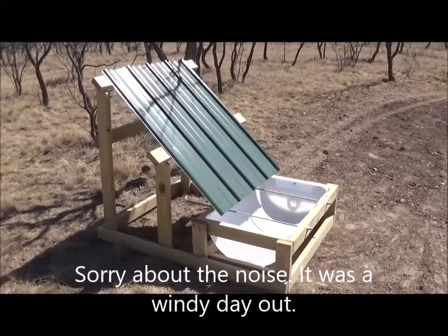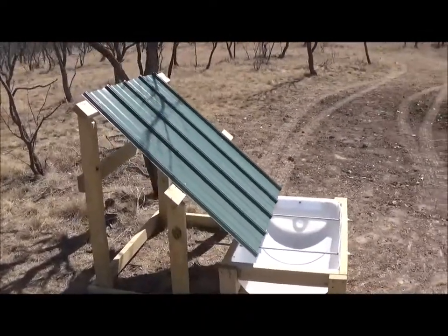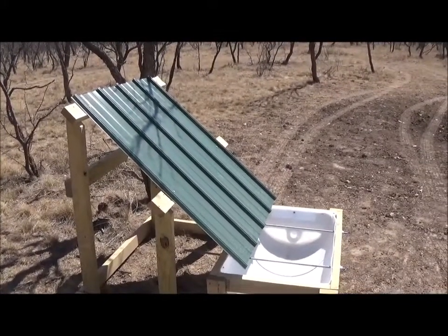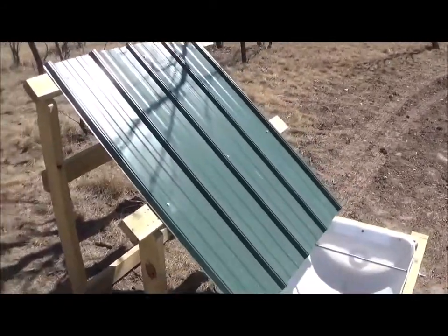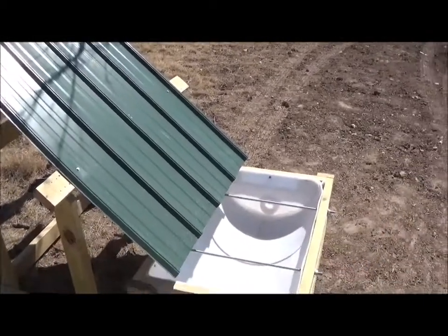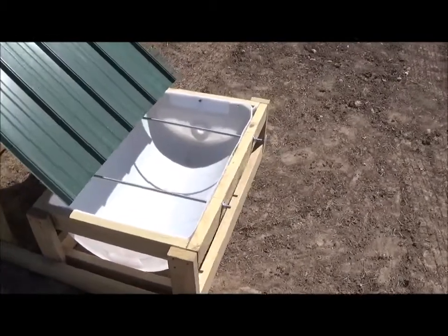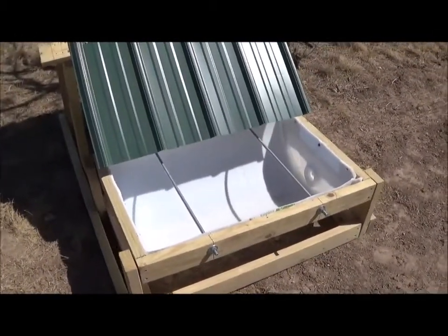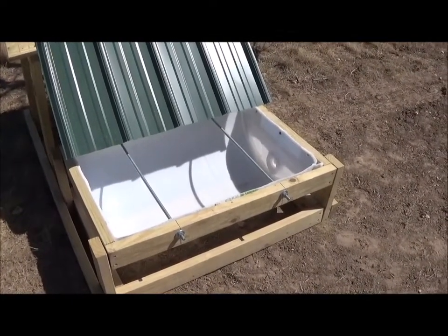I've got it at roughly a 40 to 45 degree pitch so that when it rains out here the water will hit this sheet metal and I've got it directed down towards the water trough to catch the water.